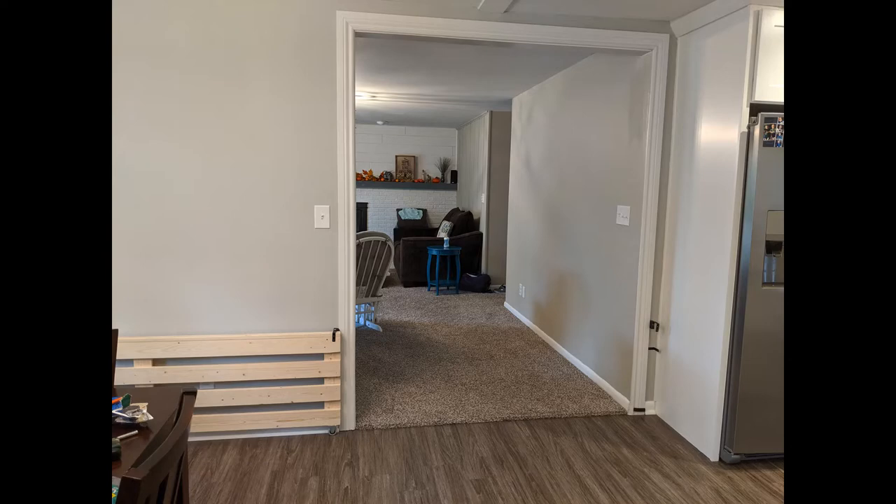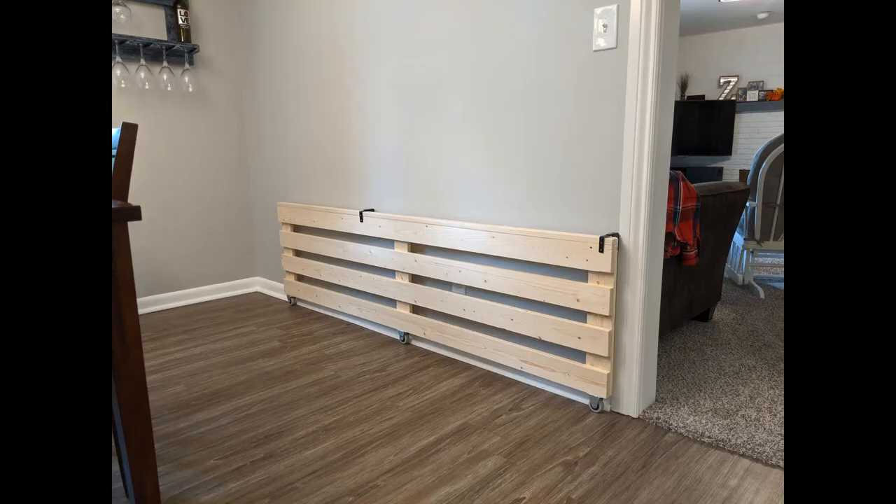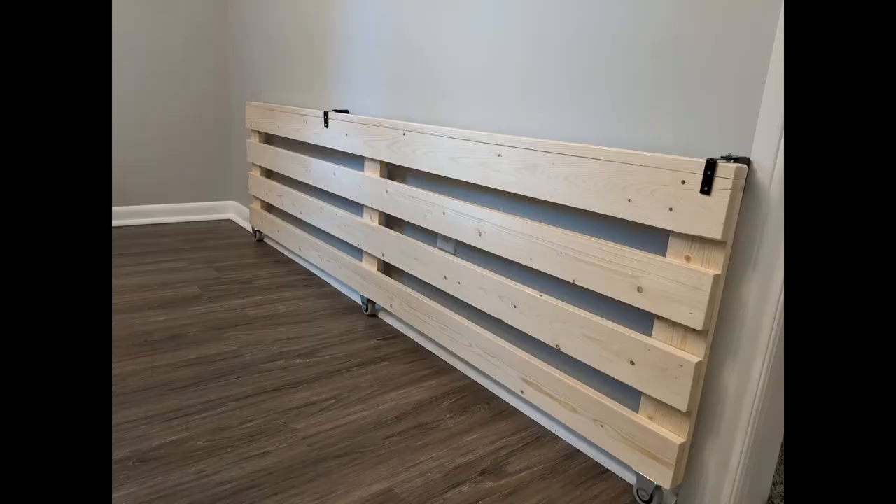I created a top ledge to the gate by taking a 1x4 and ripping it down to 1.5 inches wide. This board was then laid on top of the gate and glued and nailed into place to give the top a finished look.